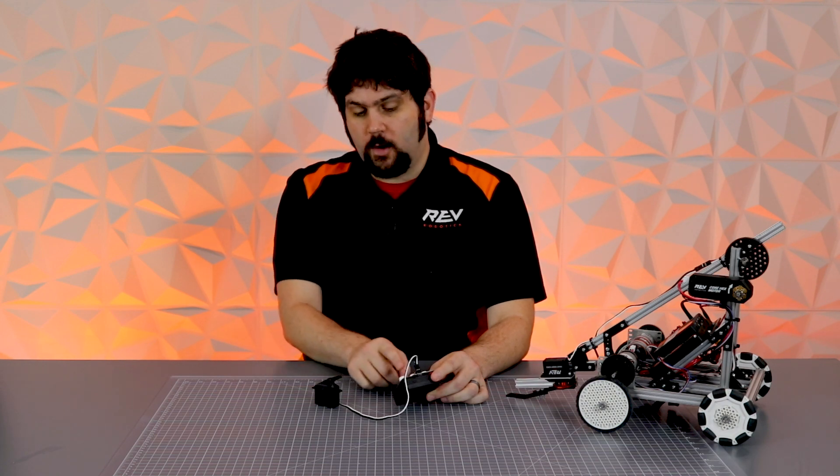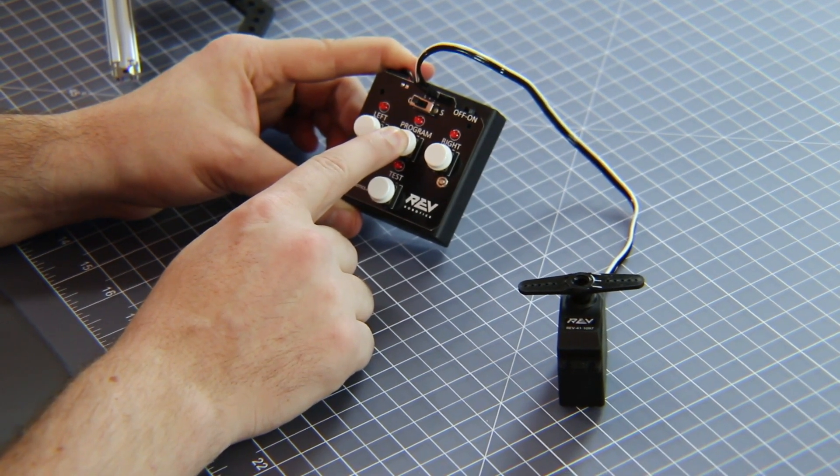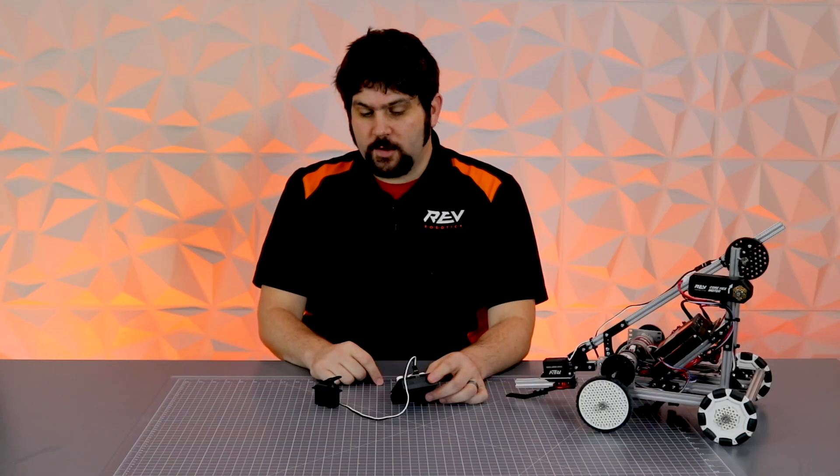If for whatever reason you need to reset your servo back to factory settings, all you have to do is press and hold the Program button until all the lights blink, and your servo is set back to factory default. I'm going to show you an example of how to do this and the advantage of this on your robot.